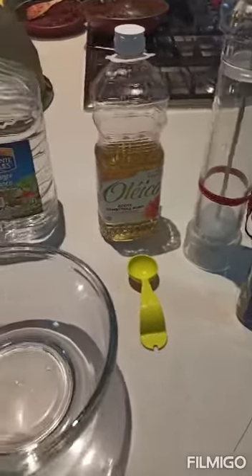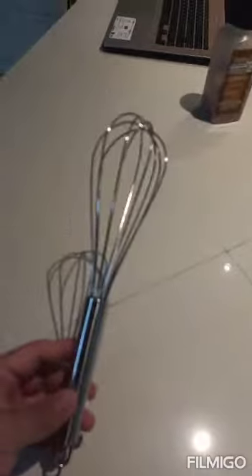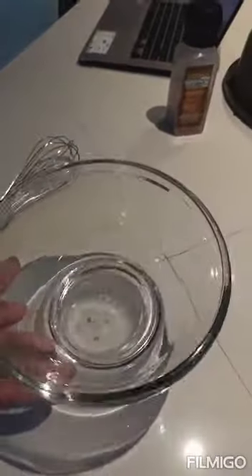Hi, today I'm going to present to you the recipe of vinaigrette. This recipe is going to be so fast. Let's start — this is my mise en place. Here we have a whisk and a bowl to prepare the sauce.